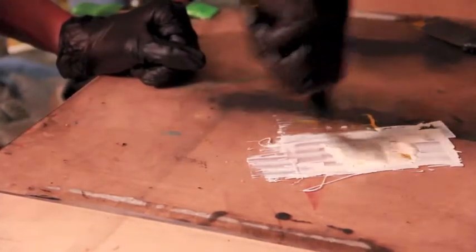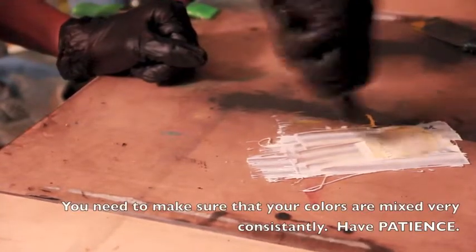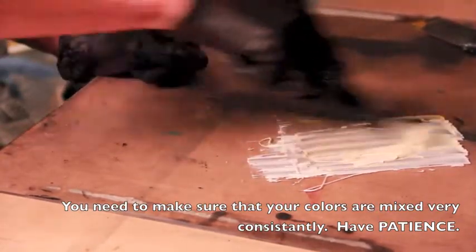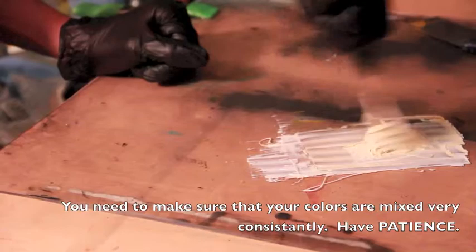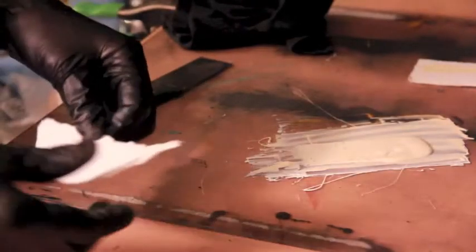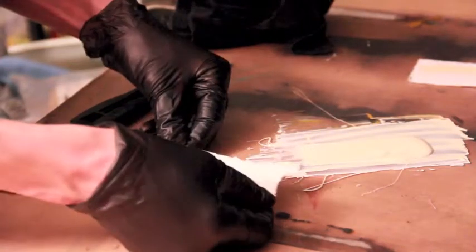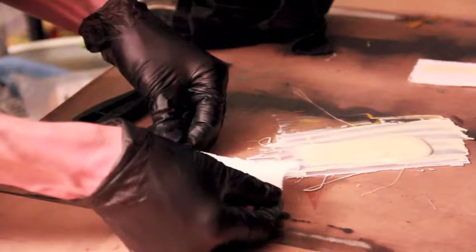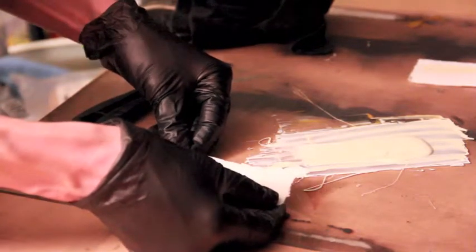I think I need to put a little bit more yellow ochre into this. Now I'm going to do a drawdown. A drawdown is a way in which you can analyze the ink you have mixed and its color and opacity relationships.